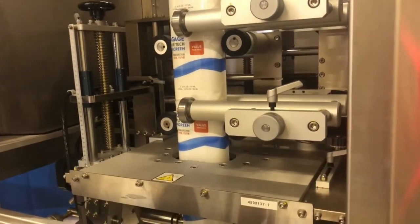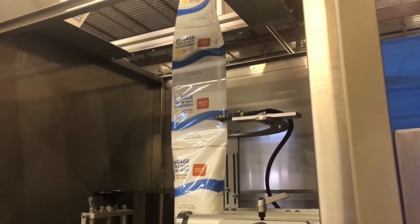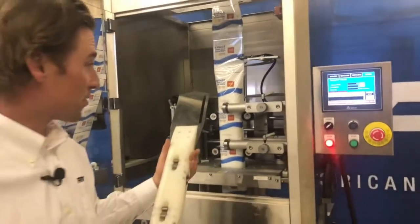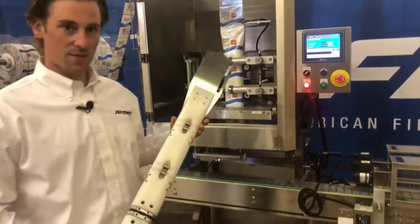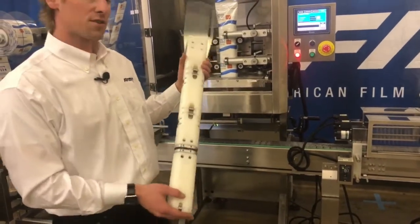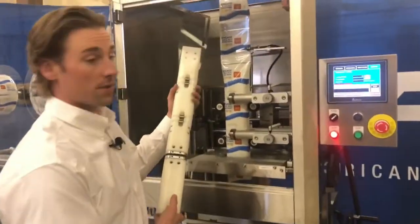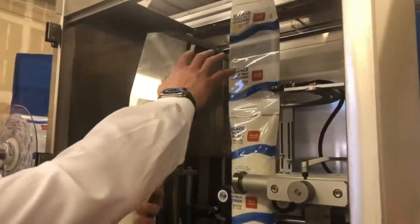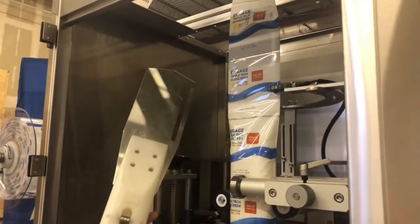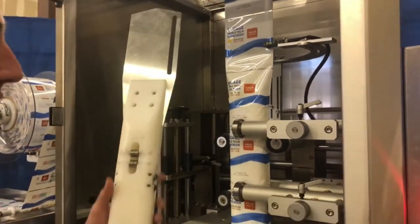Continuing with the film path, the film travels through the machine and is opened by the mandrel — the most important part of this process. This mandrel has the film threaded on it. Here's a naked mandrel so you can get a better idea of what a shrink sleeve applicator mandrel looks like. This is our bullet-style mandrel. This fin is used to open the film, releasing tension already inside the film, taking it from a flat position and opening it up to form whatever size your container is going to be.